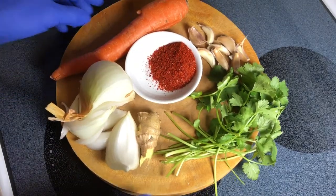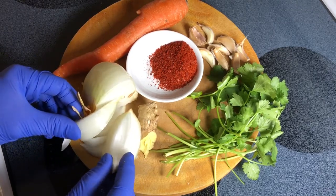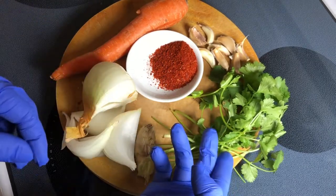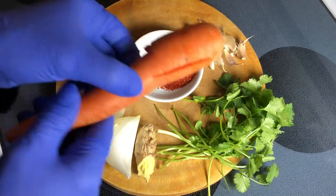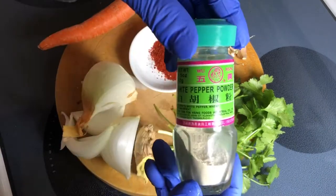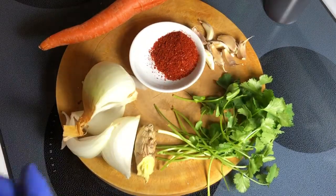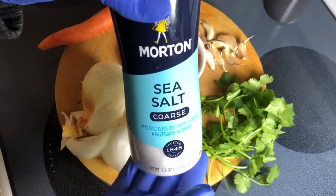In addition to the mushrooms, I've got onion — about half of a yellow onion. All quantities are in the description box below. Ginger, beautiful cilantro, and I've got 8 cloves of garlic. Carrot — I'll probably use about this much. Chili pepper flakes, gochugaru. For seasoning: white pepper, and if you don't have it you can use black, but this is so much more flavorful. Sesame oil, black Chinese vinegar, sea salt — you can use regular salt, but this is so much better.